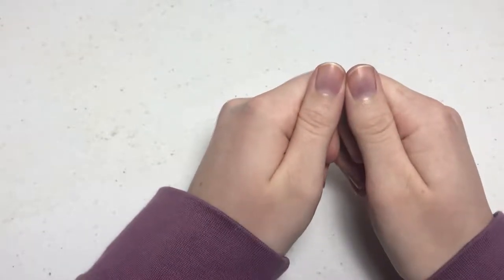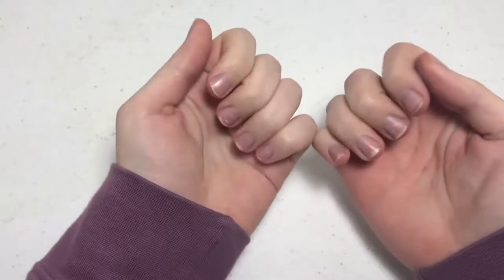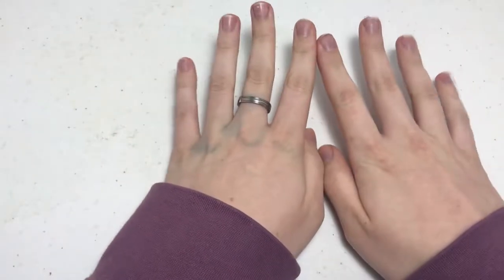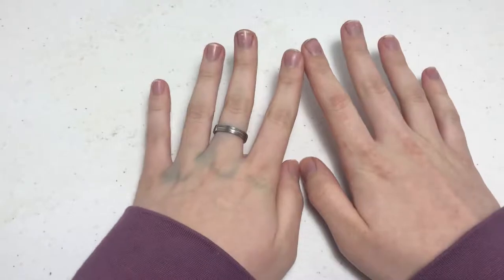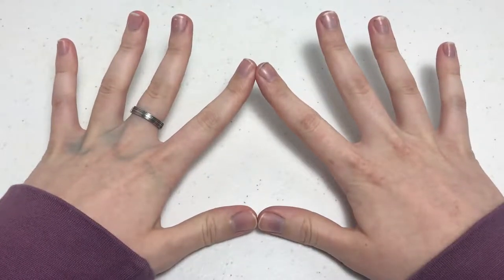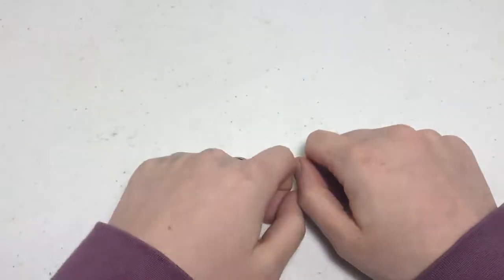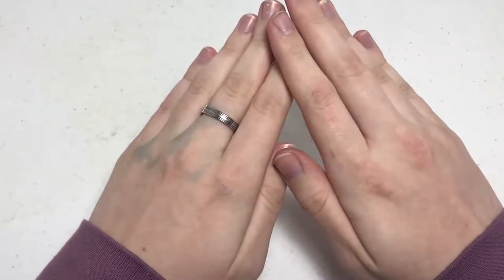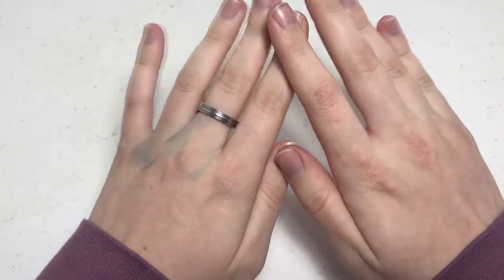They aren't as purple as they can get, but if you ever want an indication of my body temperature, just look at the color of my nails because they turn this color when I'm totally freezing. Anyway, that was a tangent. I have a surprise today — a new camera angle.